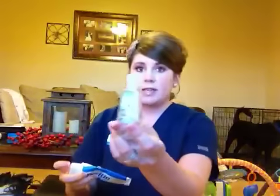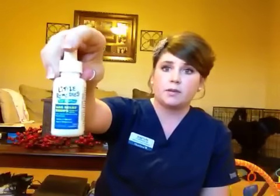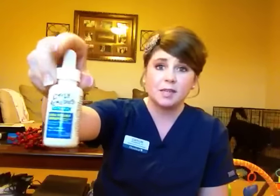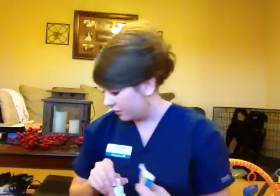I always keep my hand sanitizer on me. I keep her Desitin on me. Her gas drops, which have been our best friends sometimes — she's a very happy, laid-back baby, but when her belly hurts is when she gets fussy, so these have been our best friend.